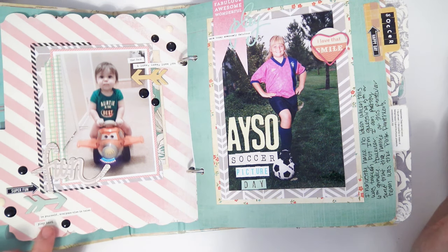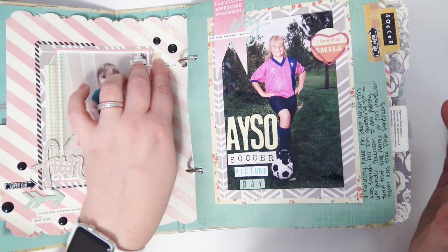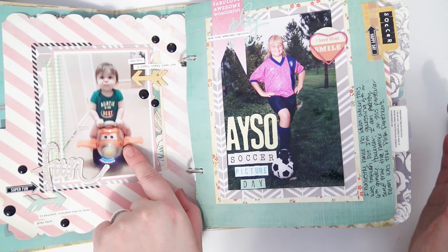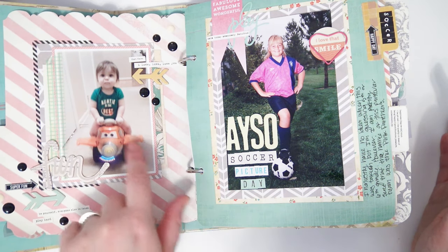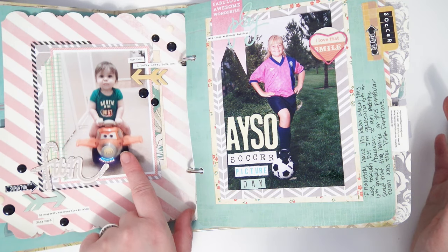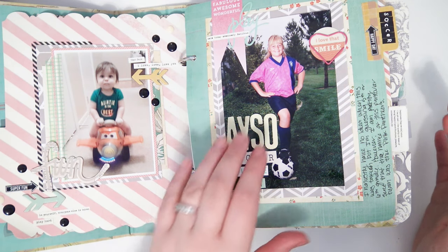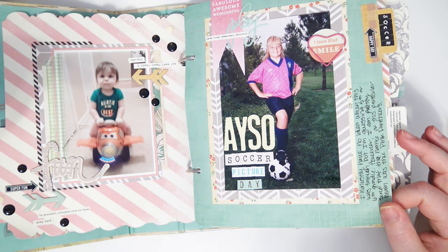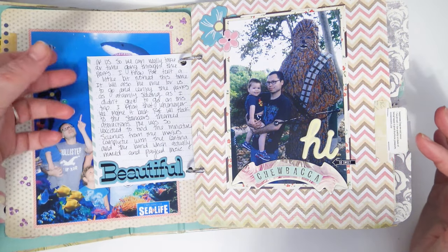I wrote pretty much saying I don't know when this picture was taken — probably fourth or fifth grade — it's hard to tell because I played soccer for like eight or nine years. Then it's a picture of my son on his little airplane scooty thing — Dusty Crophopper — and it was really cool because it had buttons, the propeller actually moved, and it lit up. He loved it; he would just sit there and press the button for the propeller not even sitting on the airplane and watch it go.